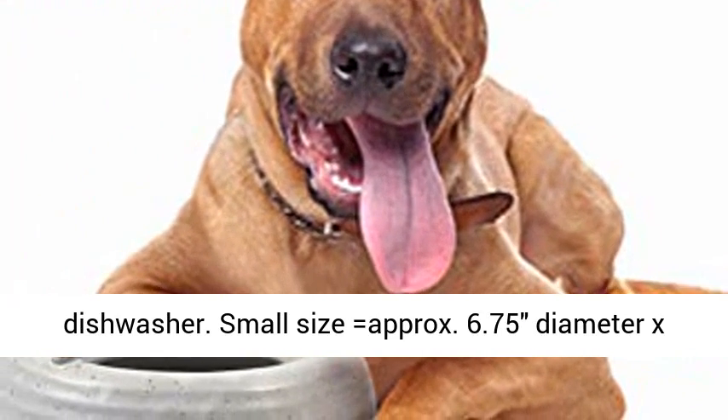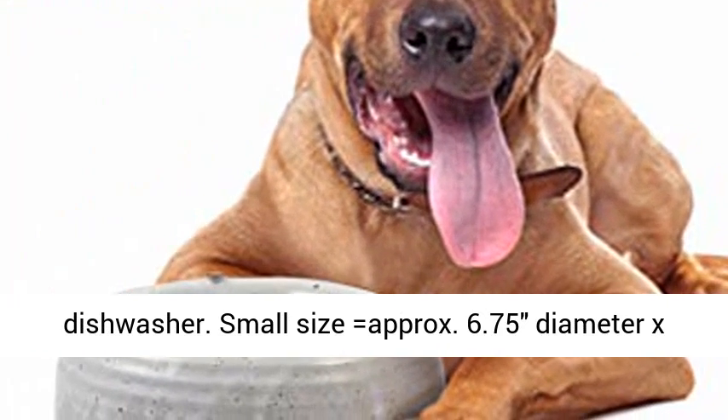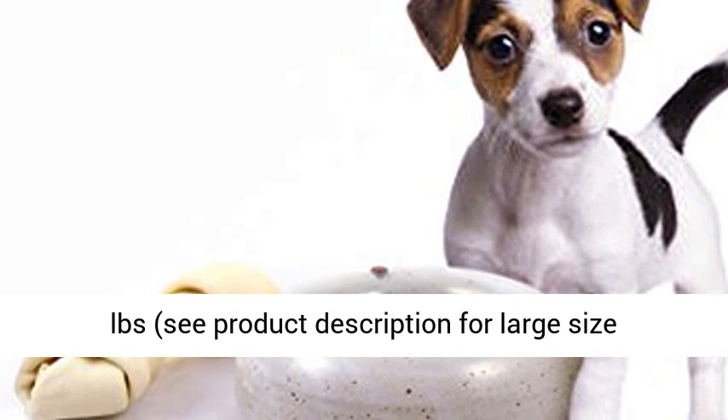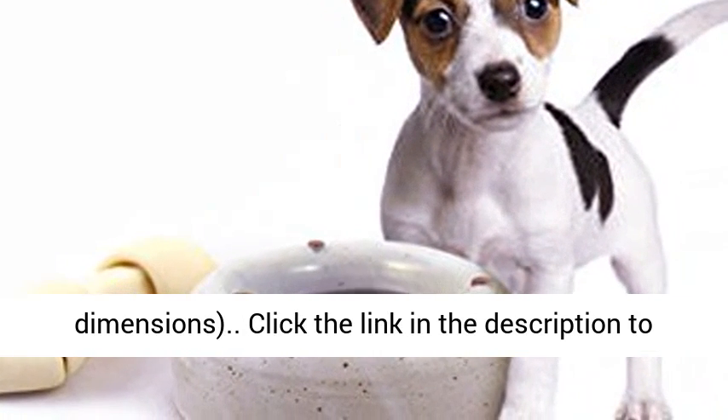Small size is approximately 6.75 inches diameter by 2.5 inches high, 24 ounces or more volume, weighs 2 pounds. See product description for large size dimensions.